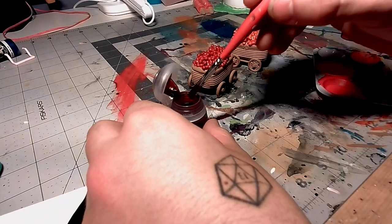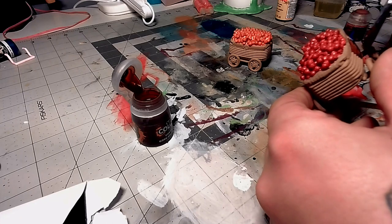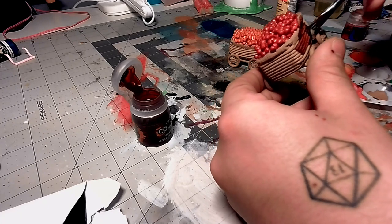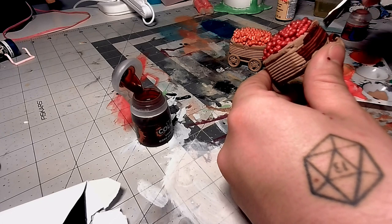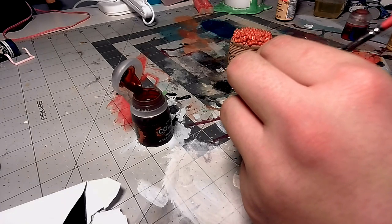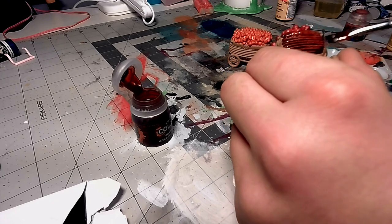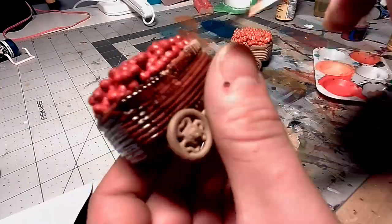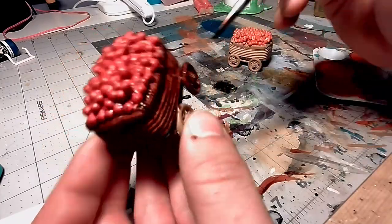Now I'm going to use this dark brown contrast paint on the cart itself to give it a little bit more dimension. Again, this covered great and it did exactly what I wanted it to — it made it look like it had more shading and more definition.